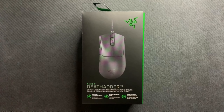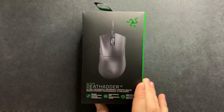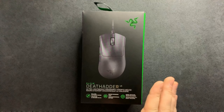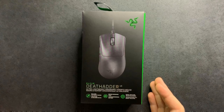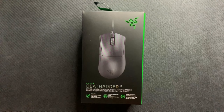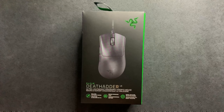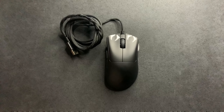This teardown is going to be a lot simpler than a lot of the other teardowns we've done, just because this is a wired mouse. It's going to be a very easy to service unit, which is really nice to see from Razer. But this thing does have some interesting surprises on the inside. Before we get started, opening this unit within the two-year manufacturer warranty will void your warranty, so do not open this unless you're not covered.